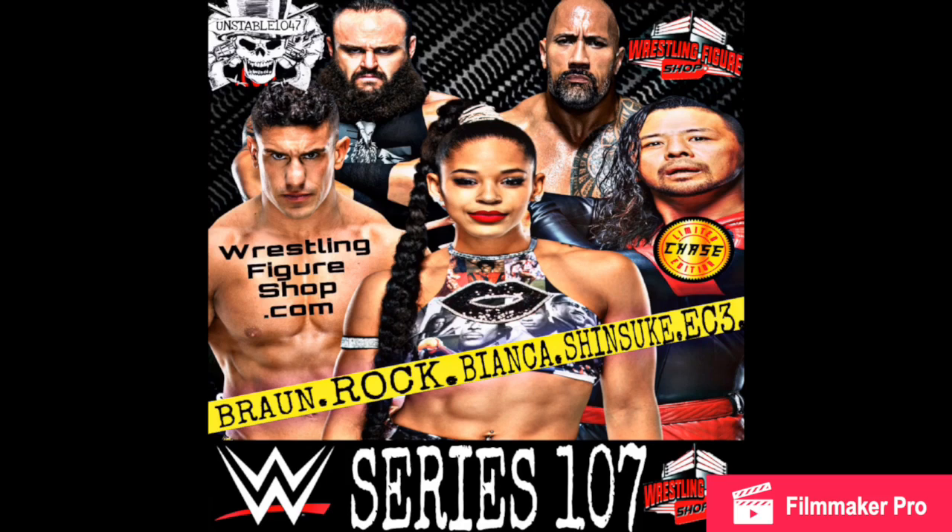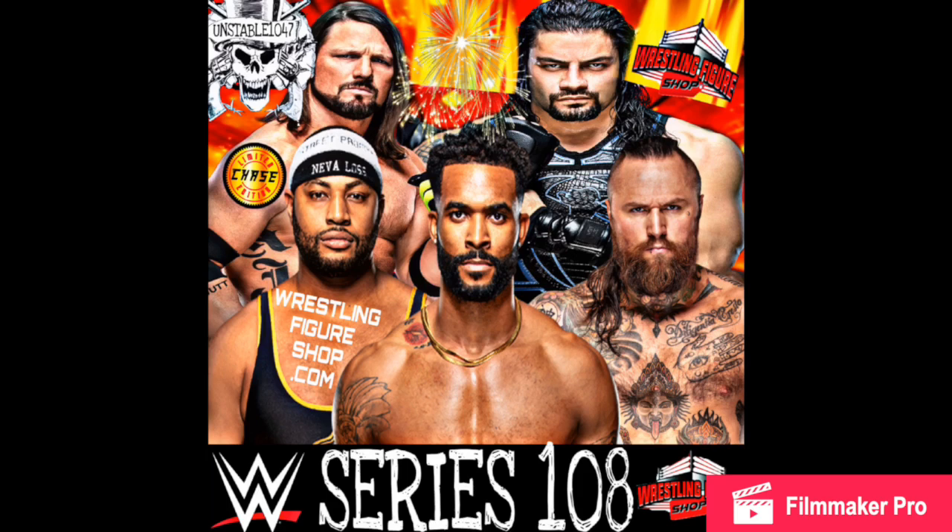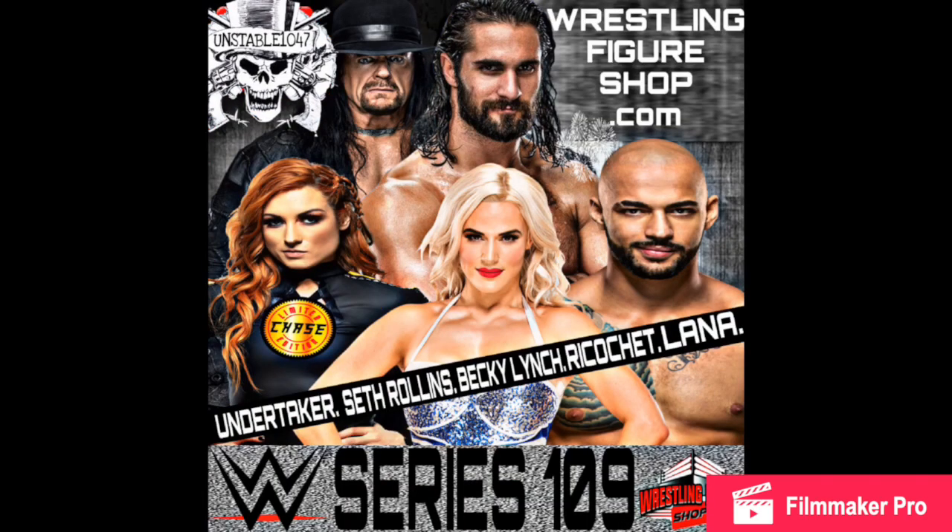Braun Strowman — another one, don't care. The Rock — very curious to see which attire. EC3 — actually excited to see, I wonder if it's going to be a new head sculpt because his elite was absolutely beautiful. Bianca Belair — hyped for her, I absolutely love Bianca Belair. Shinsuke Nakamura is apparently the chase — no idea why. AJ Styles — of course we need more AJ Styles, and he's the chase, so even more AJ Styles sitting on shelves. Roman Reigns — excited to see. Street Profits. And Aleister Black — interesting because of all the tattoos he has. I never figured we'd get an Aleister Black basic.